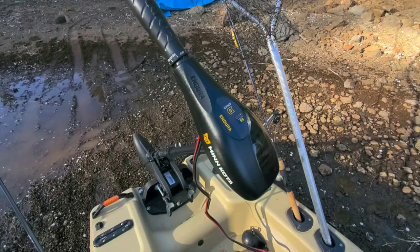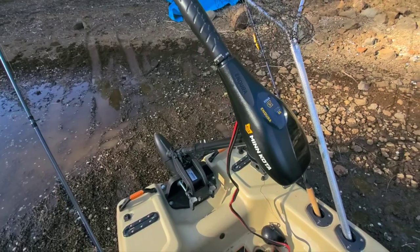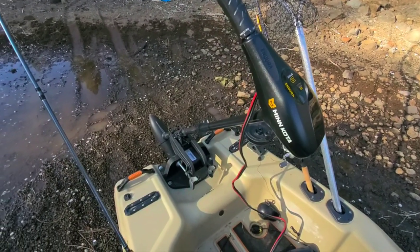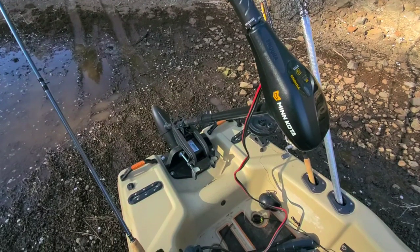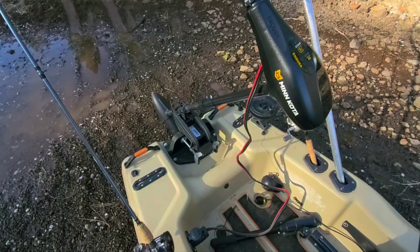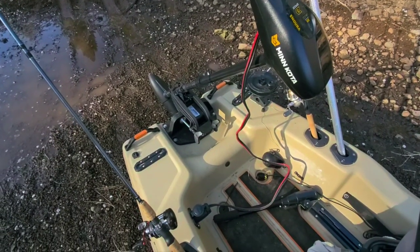I use a Minn Kota 55 pound trolling motor, five forward speeds, three reverse speeds. That equals about two and a half horsepower, which is what this boat is rated for maximum. Personally, I'd be pretty comfortable putting a three or three and a half horsepower on it — particularly a gas one, since gas would just extend your range so much, especially with a little more horsepower.